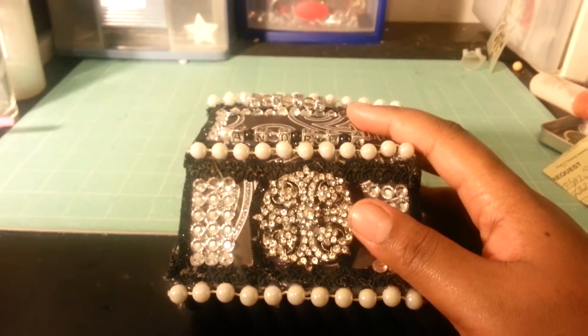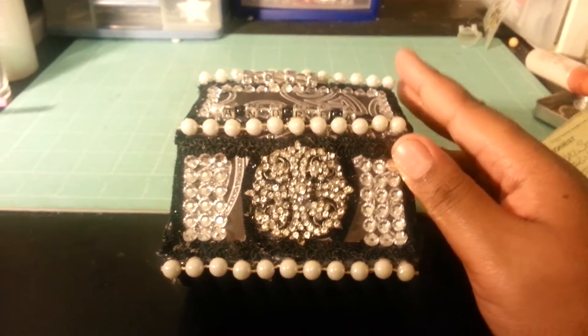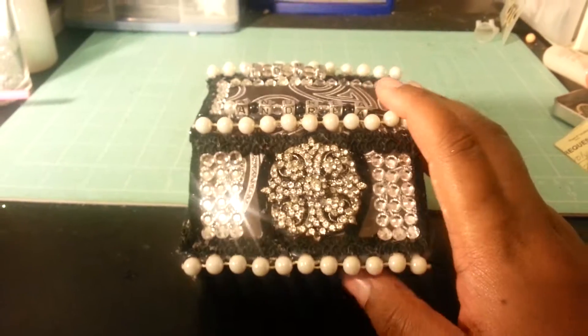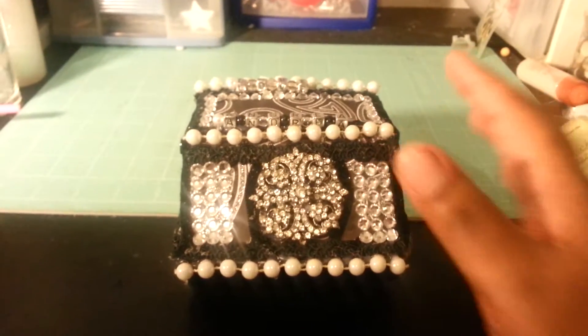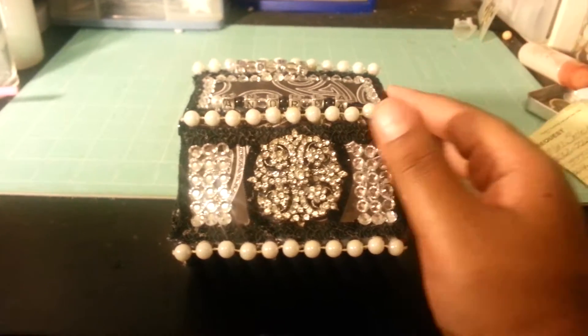I really like this piece. As you can see, it's black, white, and silver, and I tried to keep with those colors all the way around — the whole project, inside and out.